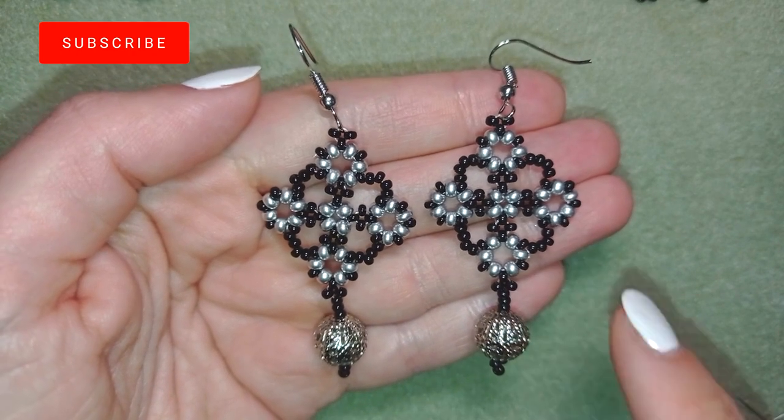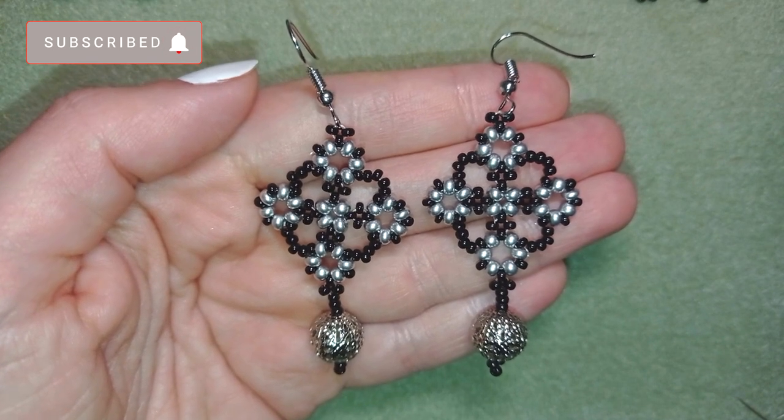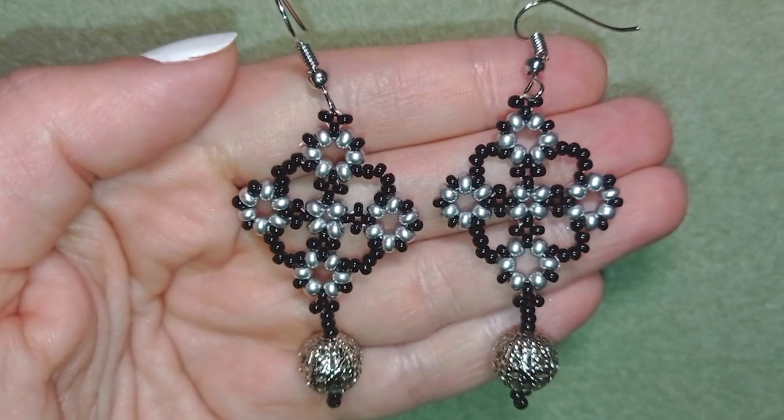If you want to support me it's a good idea to subscribe and also hit the bell button to be notified for my new absolutely free upcoming videos for fresh beading ideas. Thank you so much for watching.